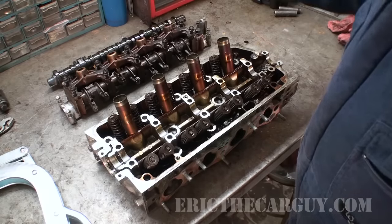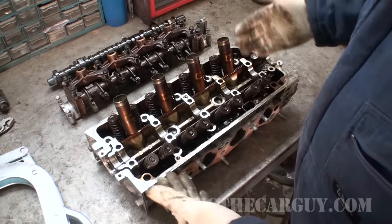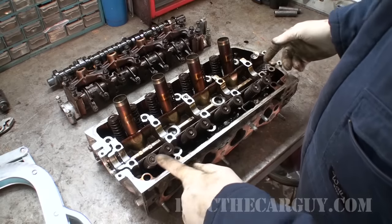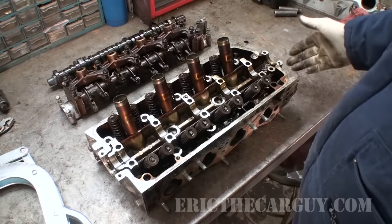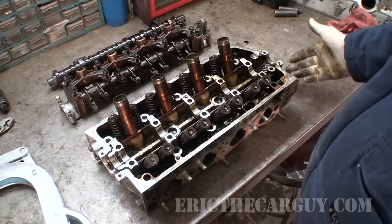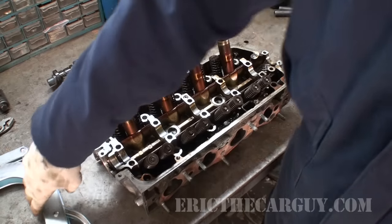So why don't we head over to the workbench and check out what I got going on over there to show you how to get valves out of cylinder heads. As you can see I have removed the camshaft and camshaft retainer from this old Honda cylinder head so we can gain access to the valves themselves. It is a 16 valve cylinder head and I'm going to go through how to remove them in two different ways.